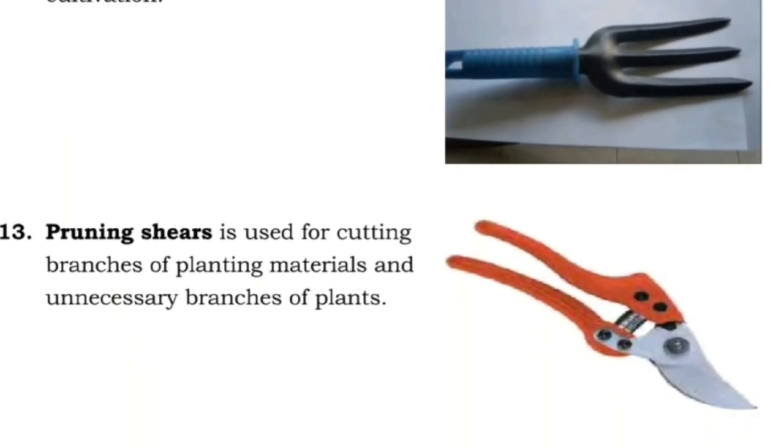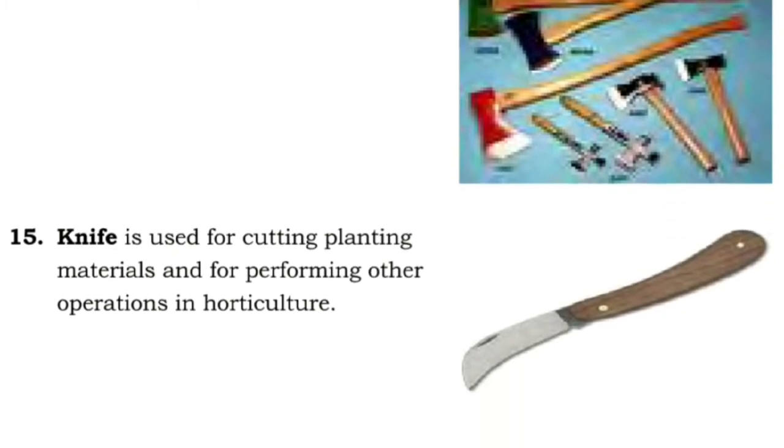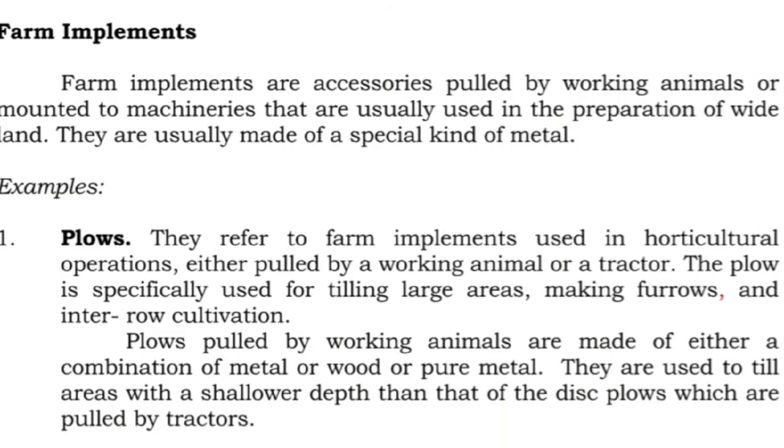Twelve: hand fork is used for inter-row cultivation. Thirteen: pruning shears is used for cutting branches of planting materials and unnecessary branches of plants. Fourteen: axe is used for cutting bigger posts. Fifteen: knife is used for cutting planting materials and for performing other operations in horticulture.